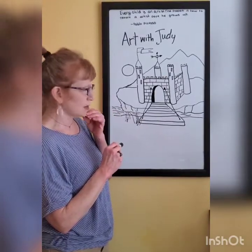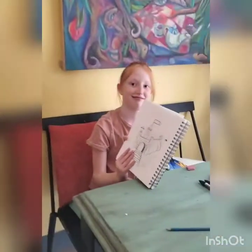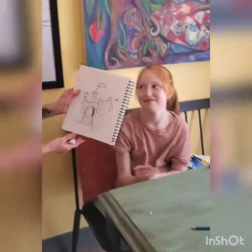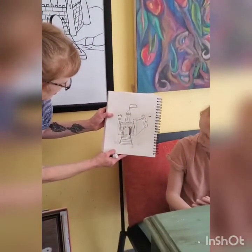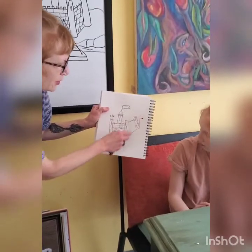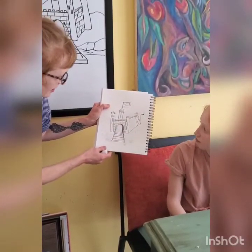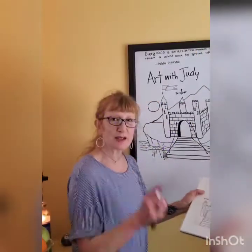Let's see — anything else we want to do? Can we look at your castle? Oh, nice job! I like your weather vane. I like your mountain — I wonder what's back in your mountain. Nice job. Have a great day, you guys. See you soon.